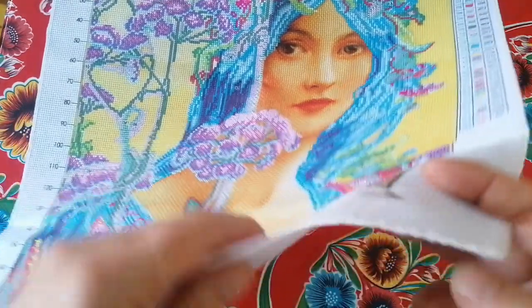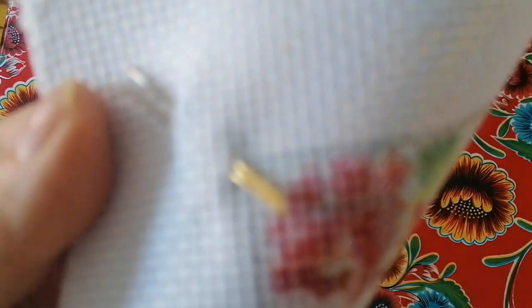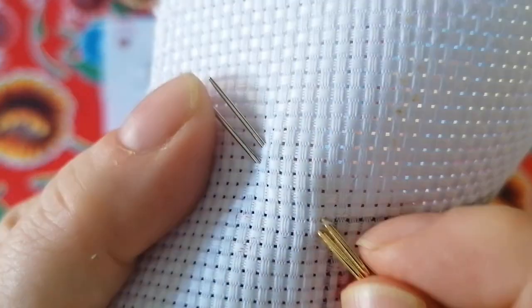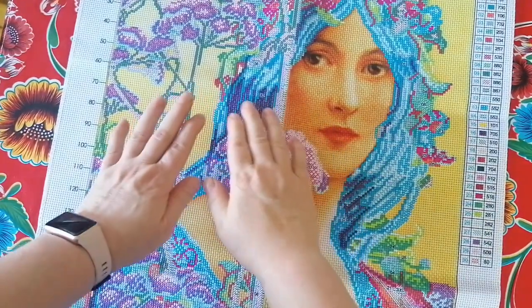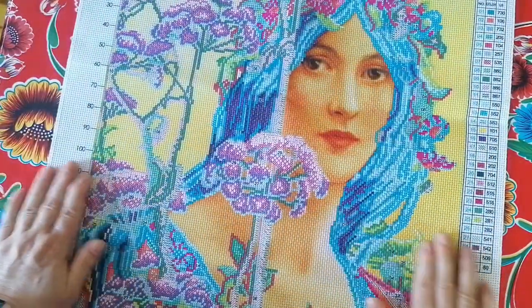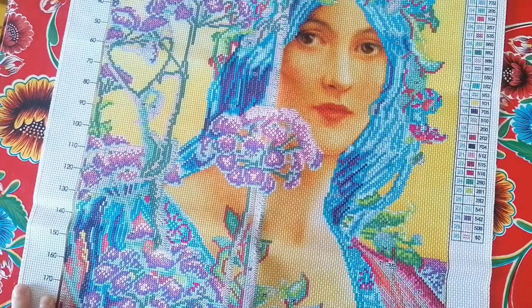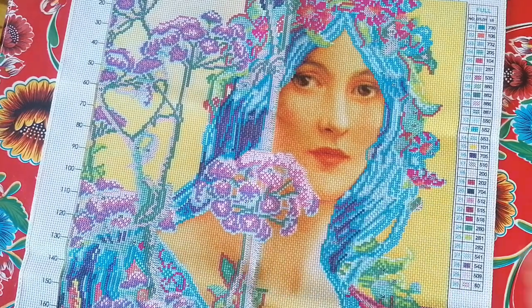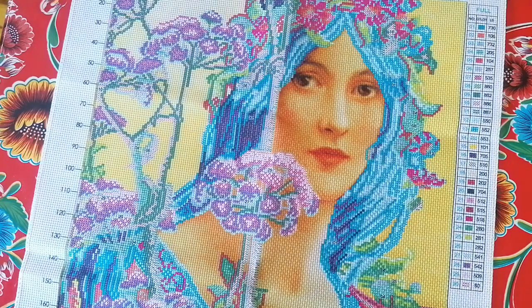I'll start it tonight. The kit also comes with two needles — I forgot to mention that — and they're very good quality for cross stitching. There she is, my lady! If I enjoy this I'll probably get more. Don't worry, this is still a diamond painting channel. If you'd like to subscribe, hit that button below, and maybe the bell for notifications. Or just give me a thumbs up on your way out!